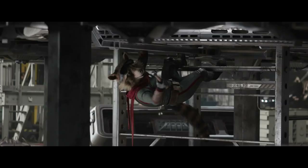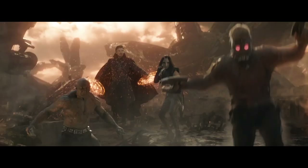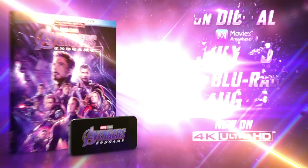In this video, I'll be taking a brief look at the latest release from Marvel and Walt Disney Pictures Home Entertainment — the long-awaited 4K Blu-ray release of Avengers Endgame.